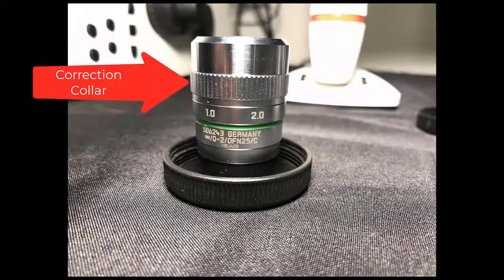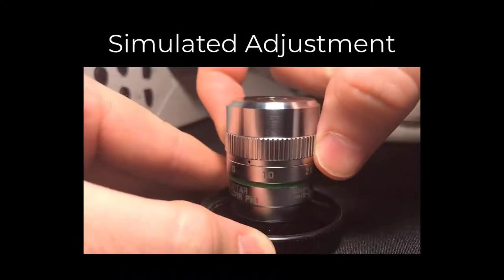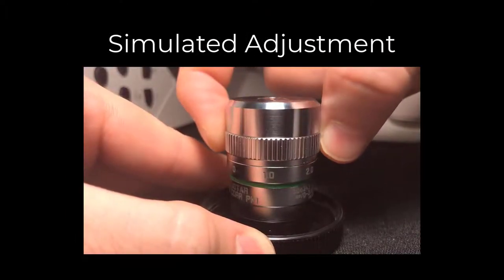The first objective we'll look at is a 20x long working distance objective. The correction collar can accommodate between zero and two millimeters of glass or plastic to be imaged through. Here we see the correction collar being adjusted between the two extremes.